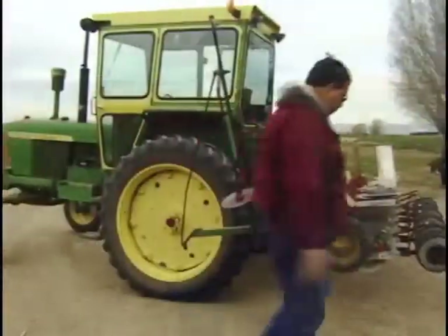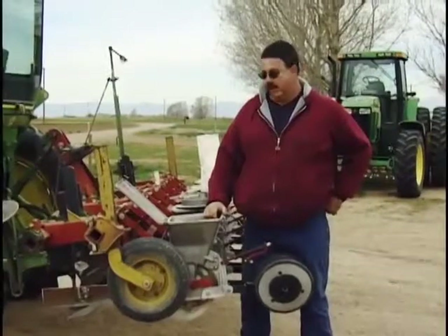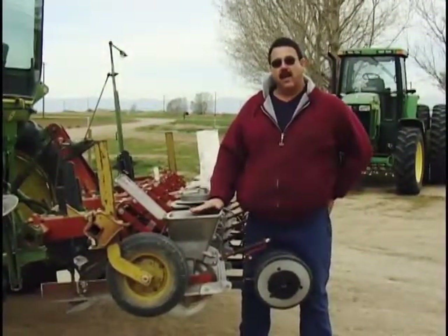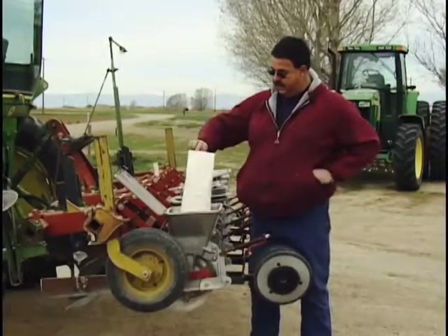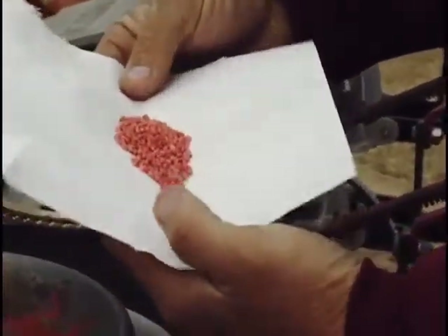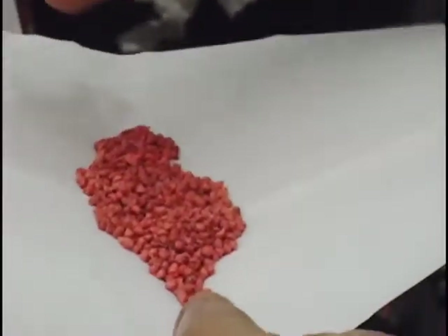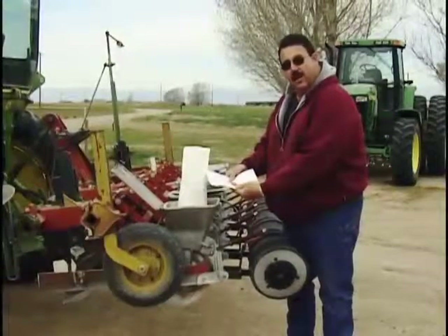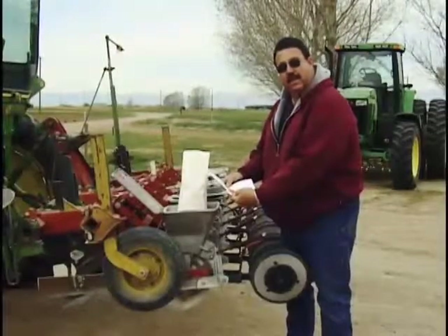The sugar beet seed is very, very small. Now we're going to go over to the farm shop and I'm going to show you how the planter operates and what the seed looks like. This is the actual seed. It's called monogerm seed, which means that we're only going to get one plant out of each seed. You can see that it's colored — the seed is normally black, but in the ground it's the same color as the ground, so we dye it red so that we can find it when we're trying to check germination and see what kind of shape the seeds are in when we plant them.